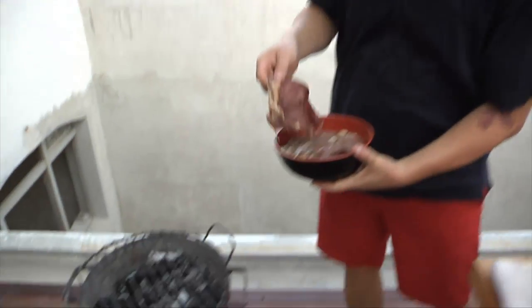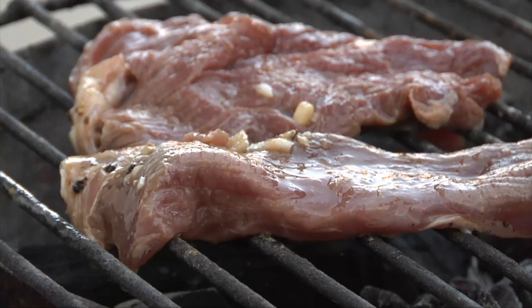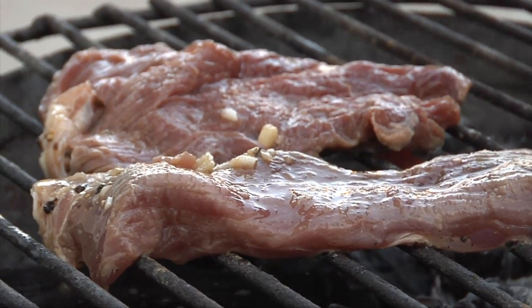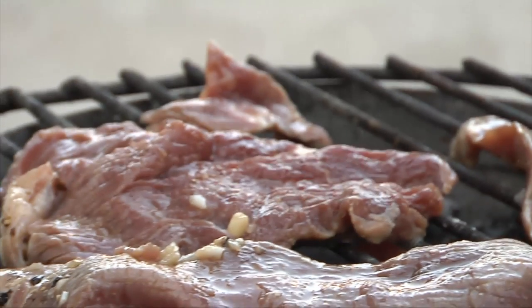We're going to put that straight on the barbecue. I've marinated this arachira in just a bit of orange juice, some garlic, a bit of black pepper, and a little salt — and that's it. That's been marinating for about 12 hours.